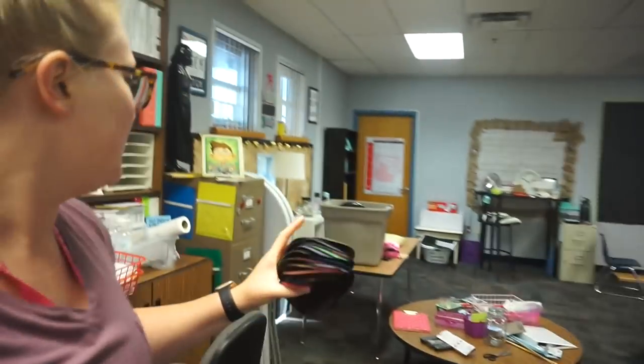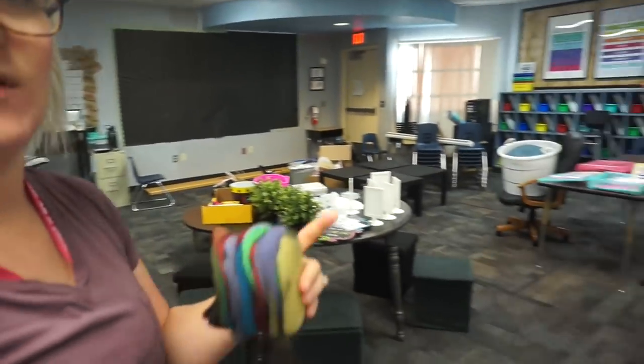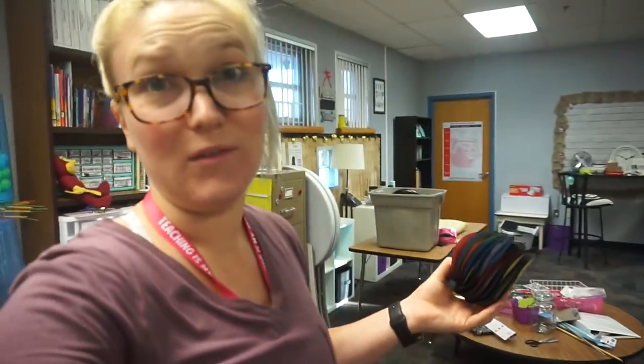I did move my small group table over to where it's going to be, and then I just need to place the rest of these tables in the spot that they're going.